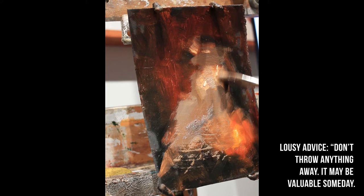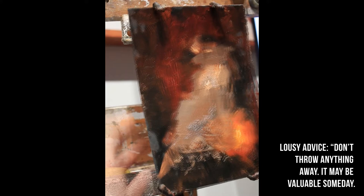I'm just kind of rendering out the form here. I'm not going to commit to anything too quickly.